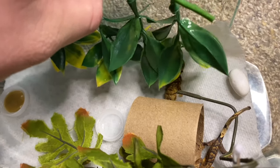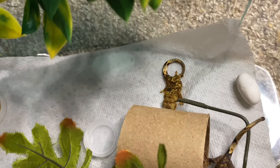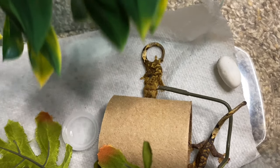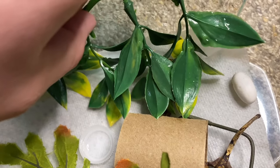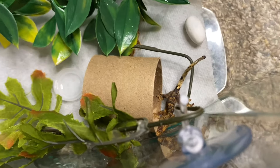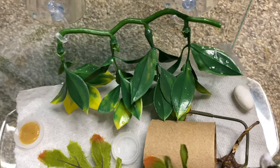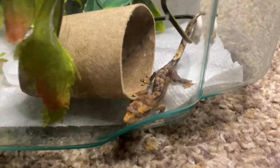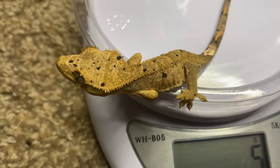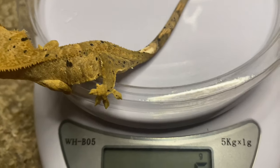I'll show you the one that was born yesterday — they look pretty much the same size. I have a little water dish, two plants, the egg, and a container of food in there. I want a bare tank — I use paper towel as a substrate and keep it bare bones and simple. That is how I set up my baby tanks when they first hatch. I hope you enjoyed this video — I'm doing a crested gecko care guide next week, so subscribe if you're new, leave a comment, give it a thumbs up, and I'll see you in the next one.